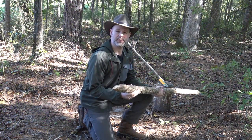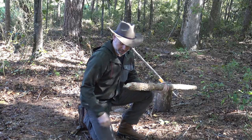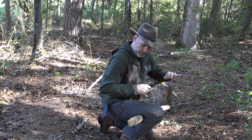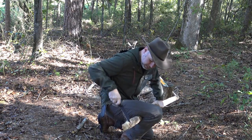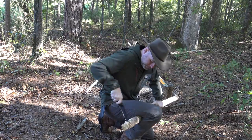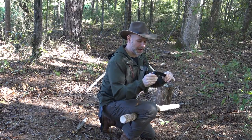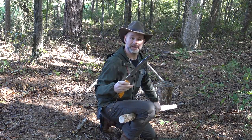Let's do a little cutting comparison between the Bako and the Silky. What I have here is a semi-green piece of sweet gum — about two and a half, maybe three inches in diameter at the base. I'm using a plumber's vise right here. Starting with the Bako first. The Bako did a good job cutting through the wood but you can see quite a few strokes were involved. Let's give the Silky a try.